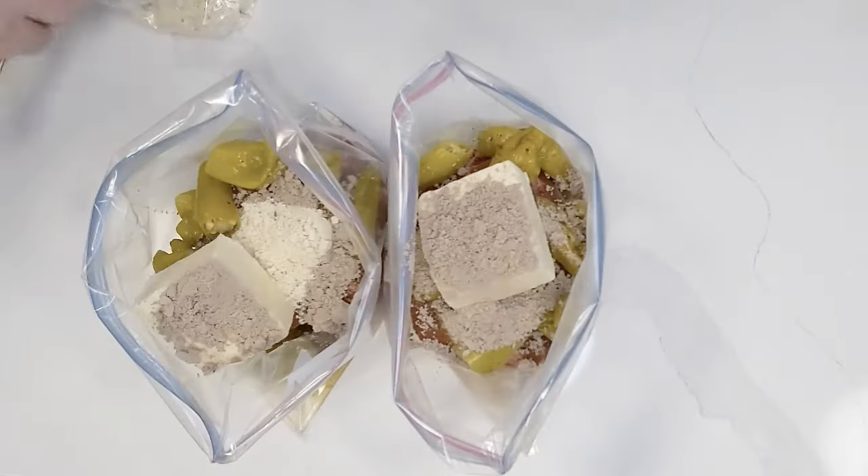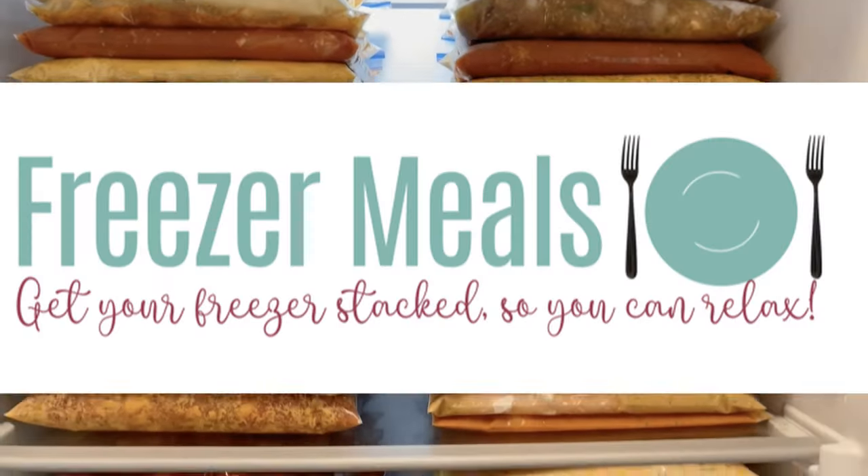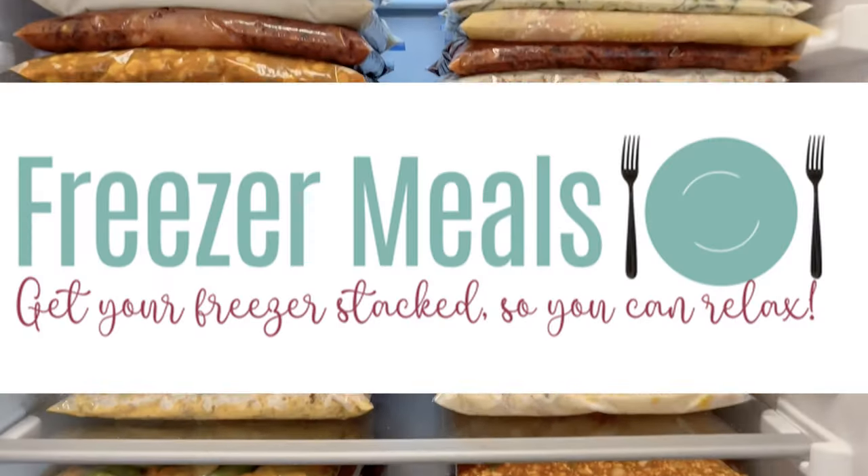We are here today to talk to you about meatless freezer meals. We're sharing some of our best, newest meatless recipes, and these are so flavorful whether you are vegetarian, exploring eating a little less meat, or for budget or health reasons wanting to do a meatless Monday every week — this is for you.